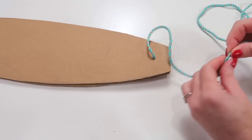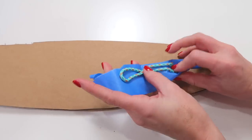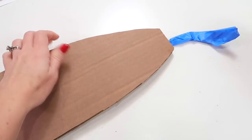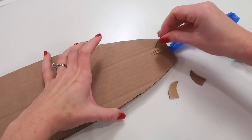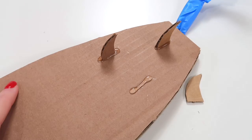Measure your exposed cord about 10 inches and cut off the excess. To protect it from the paper mache process, place painter's tape around it and just let it hang over to the side. Turn your surfboard over, cut out three small fins with cardboard and glue them to the backside of your surfboard. Try to make the fins as close in size as possible.